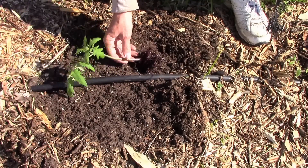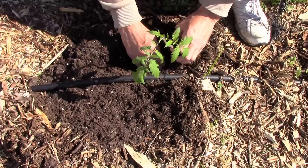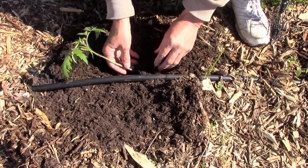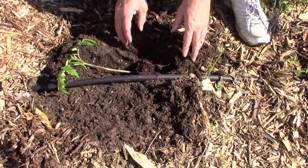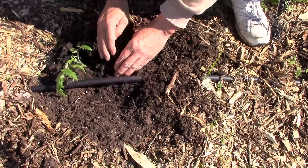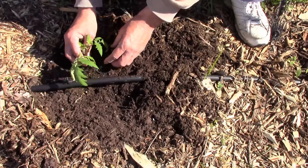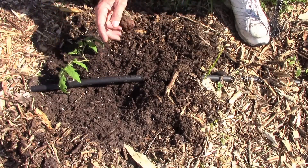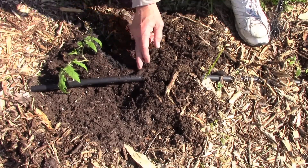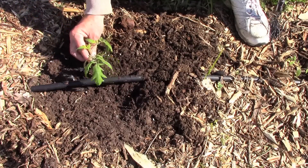I'll show you the first way. The root ball is right here. What you can do is just dig a trench and then bury the root ball and most of the plant. Then you can prop the end of the plant up and it'll start growing straight up there, forming roots all along the stem, which will actually help make a stronger plant in some cases.